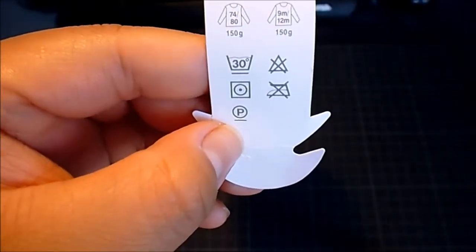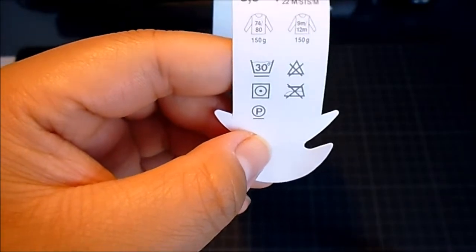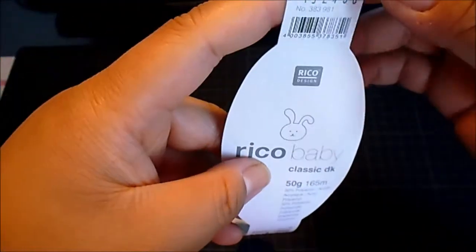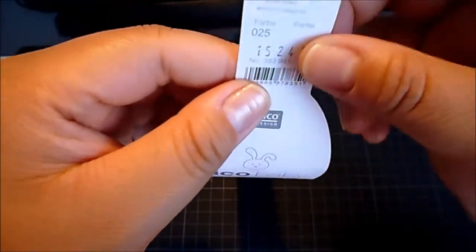I actually have no idea what this 'P' symbol means, but I could research that for you and put the information in the description — I should have researched this before. So that is the basic label on a yarn ball.